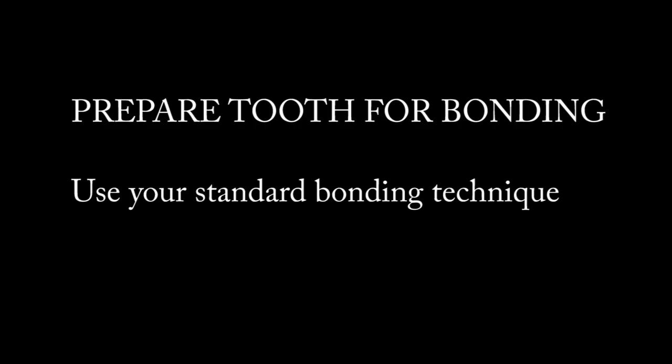Prepare the tooth for bonding following the manufacturer's directions for the bonding resins that you use.